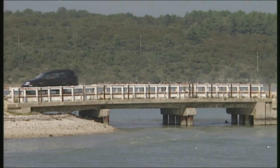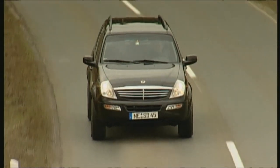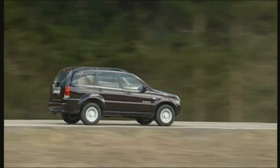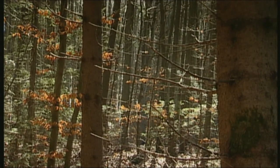A Rexton is a well-equipped individualist of a vehicle with good off-road capabilities. Weaknesses are the rough-shod suspension and the poor quality of some of the materials used in the interior. Used 2005 models with 50,000 on the clock can be had today for 15,000 euros.